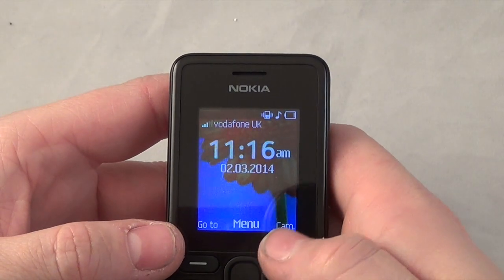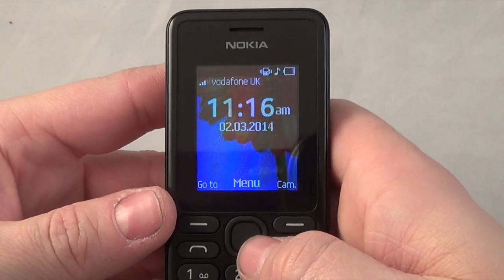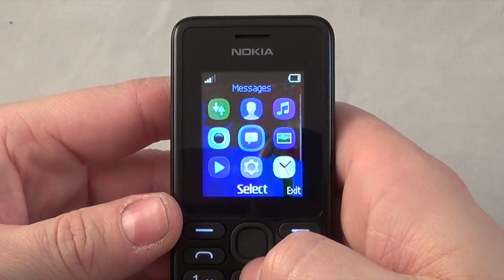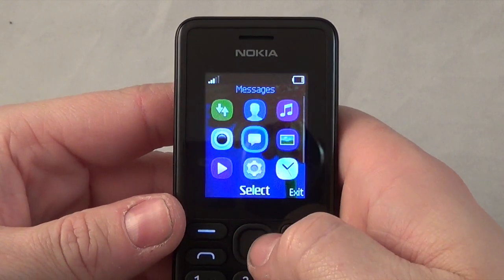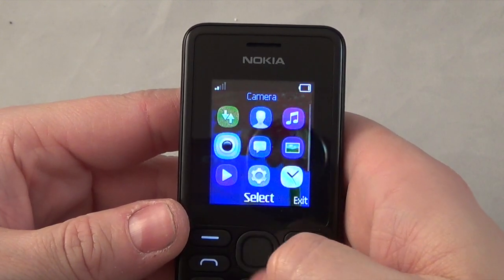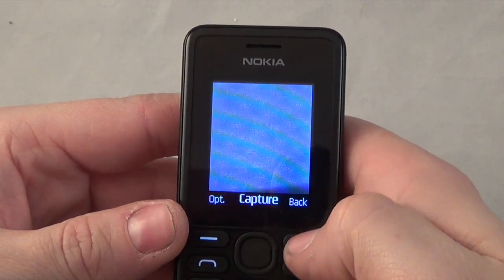Now the handset is on - I'll take you through the buttons. Your main button is the menu button and you scroll around all the menus. Press the middle button to go to the menu. On the sides you've got up, down, left, and right. Wherever the blue circle is, that's what you're on, and you press the middle button to go into whichever feature you want.